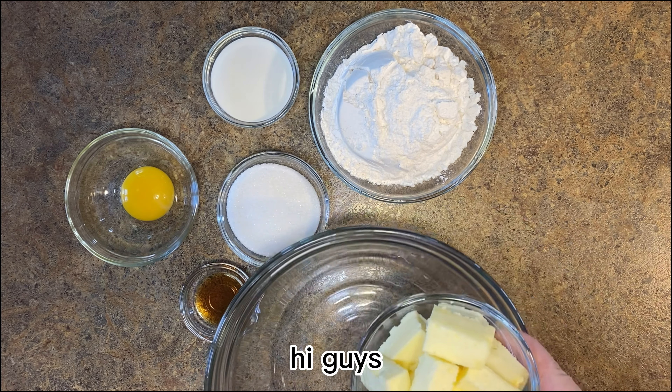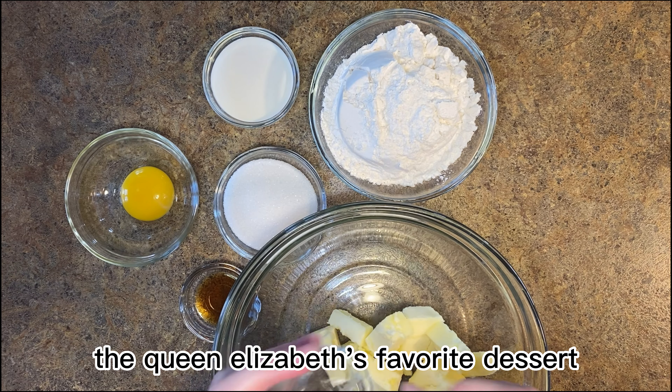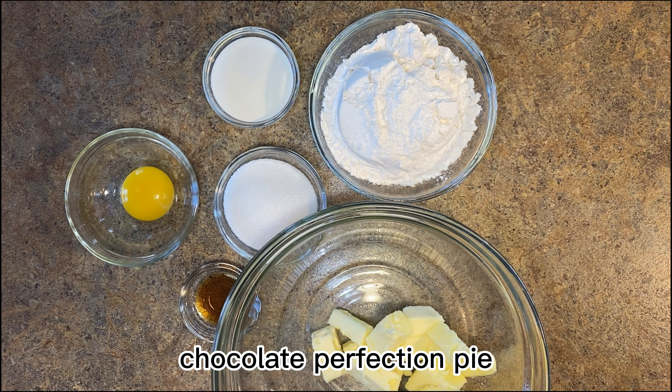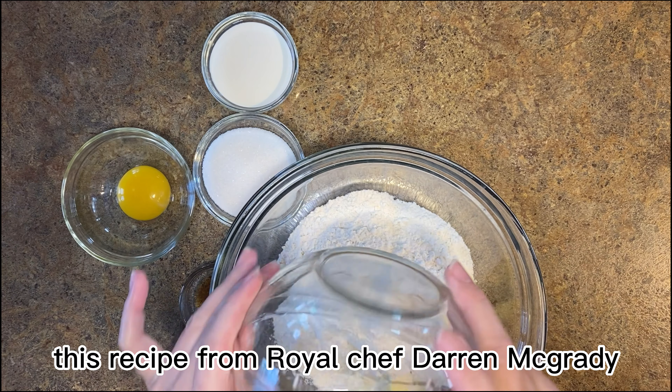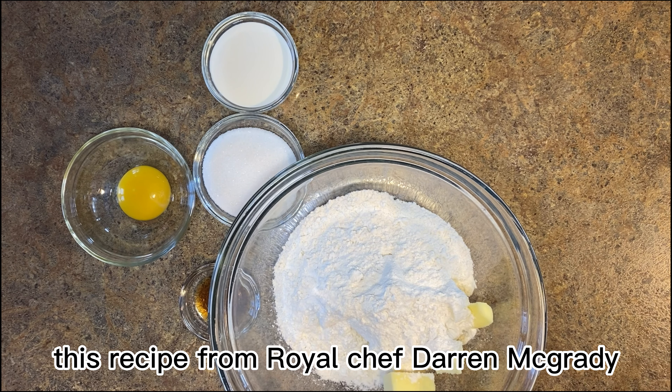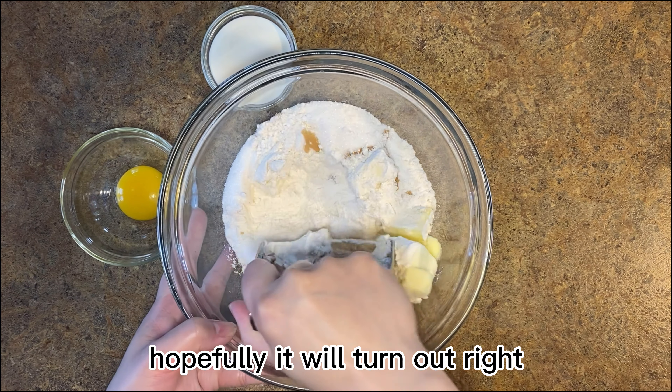Hi guys, today we're going to make one of Queen Elizabeth's favorite desserts: chocolate perfection pie. I looked online and found this recipe from royal chef Darren McGrady, but I couldn't find any video about this pie. Apparently no one has shot a video for this pie yet, so I'm going to follow his recipe and give it a try — hopefully it will turn out right.